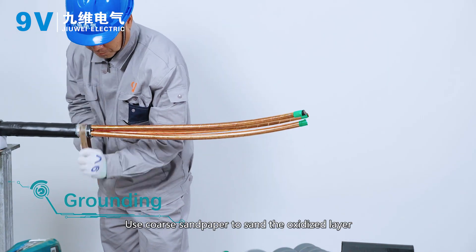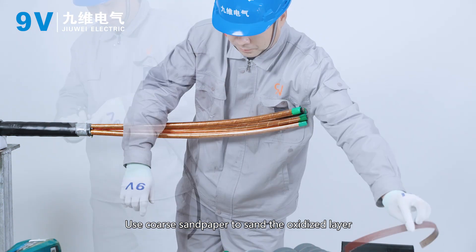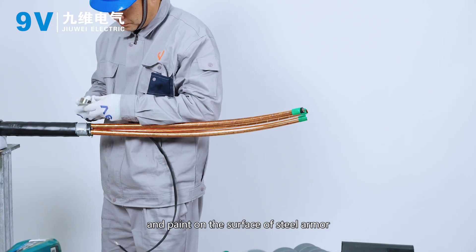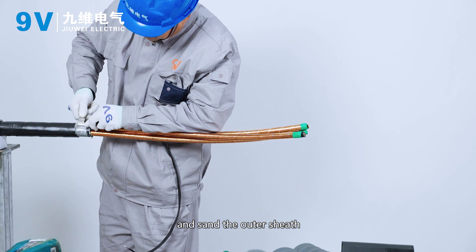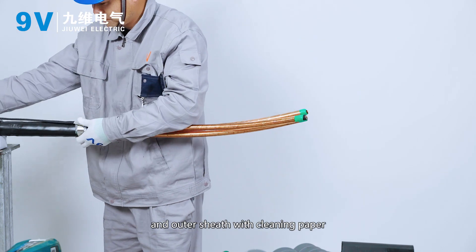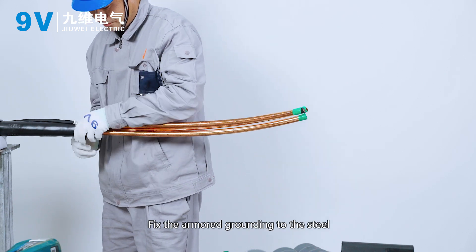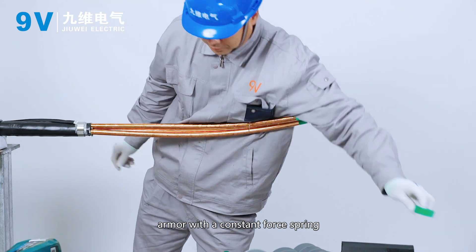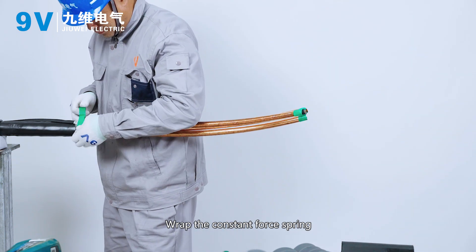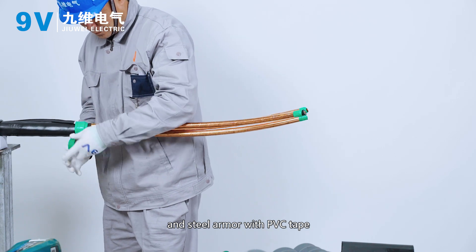Grounding. Use coarse sandpaper to sand the oxidized layer and paint on the surface of the steel armor and sand the outer sheath. Clean the steel armor and outer sheath with cleaning paper. Fix the armored grounding to the steel armor with a constant force spring. Wrap the constant force spring and steel armor with PVC tape.